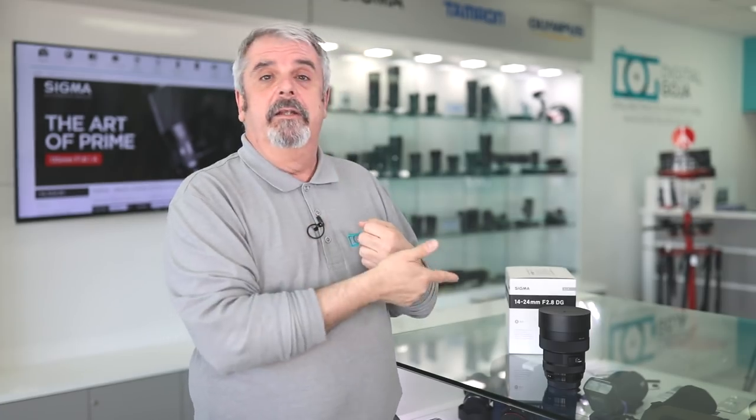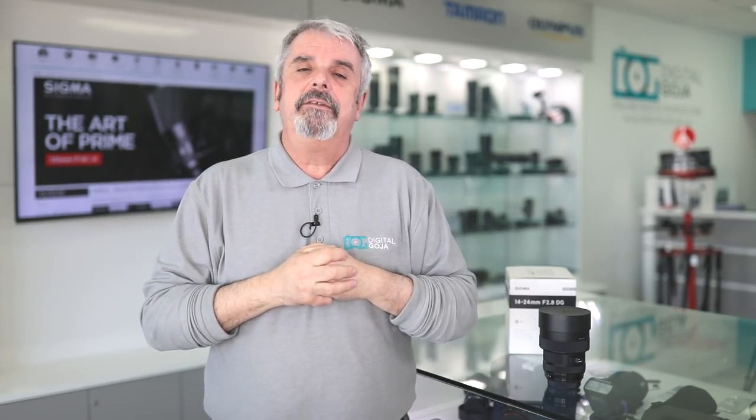If this video helped you out, don't forget to hit that like button and subscribe to the channel for sneak peeks, first glances, and frequently asked questions. And if you're ever in the Miami area, come by and take a look at this lens and say hello to Adam and me at the Digital Goja showroom. Happy shooting.